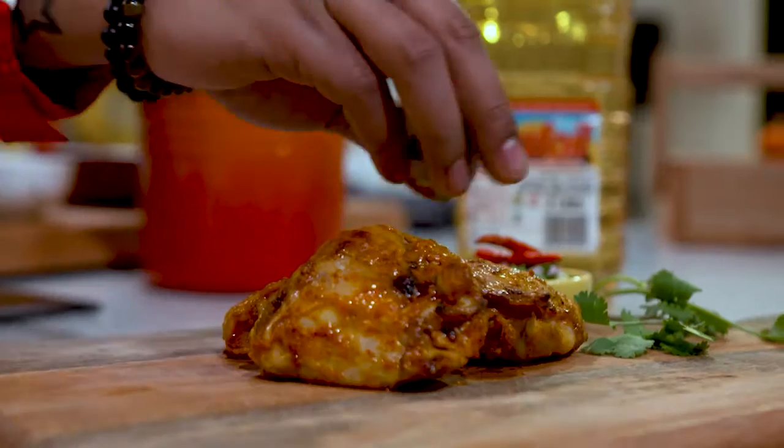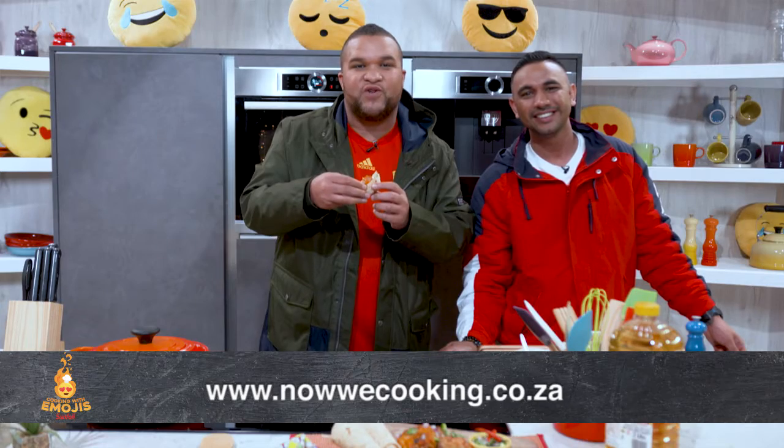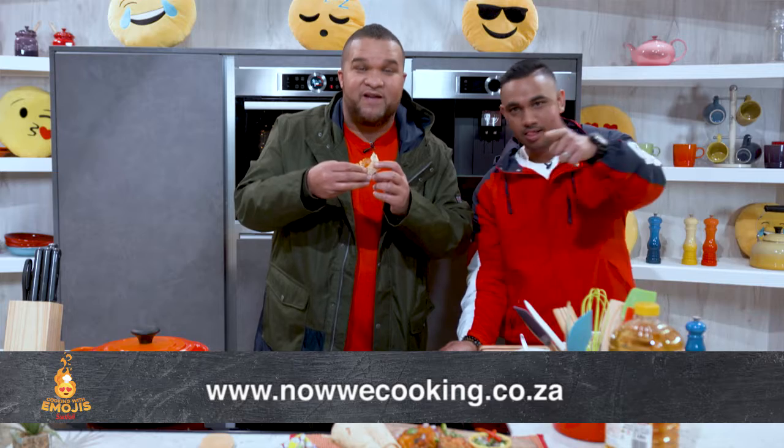For this and more of these beautiful recipes, go to facebook.com/nowwecooking. And then feed your face.